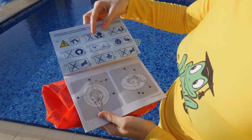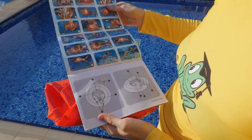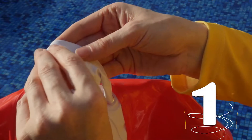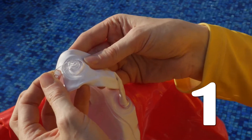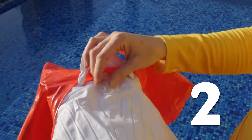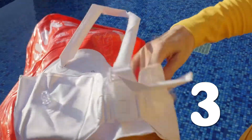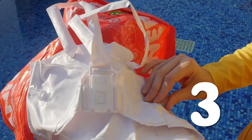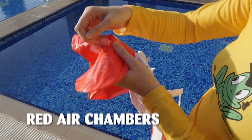First, you start with the white air chambers. Number one is the valve of the safety belt. Number two is the stomach part. Number three are the two body fitting parts on the left and on the right side. Now it's time for the red air chambers.